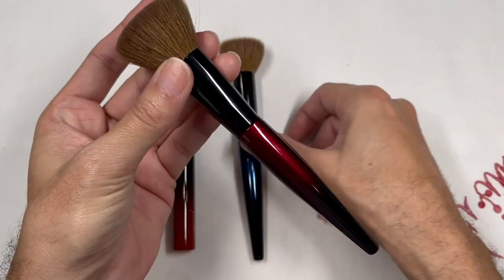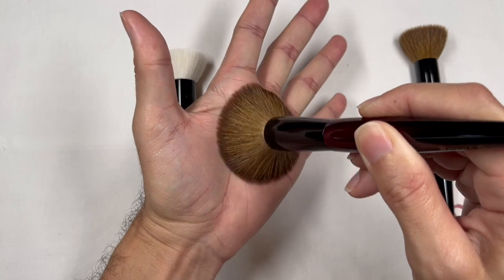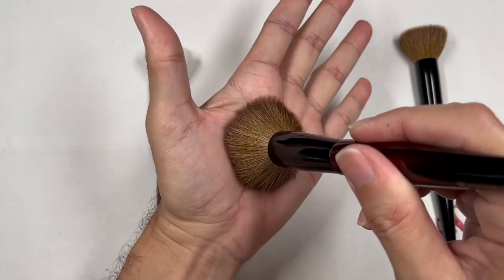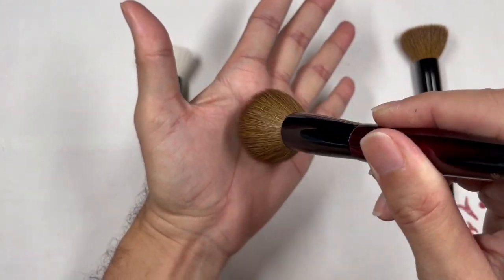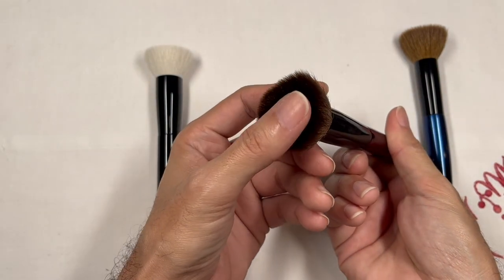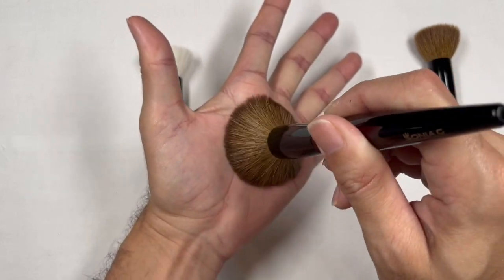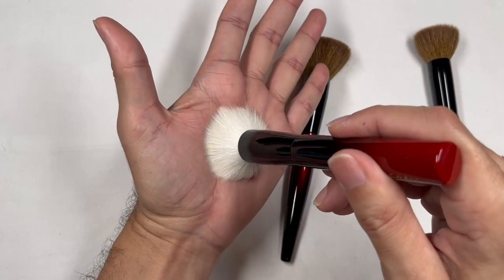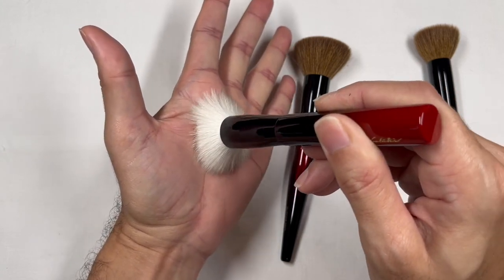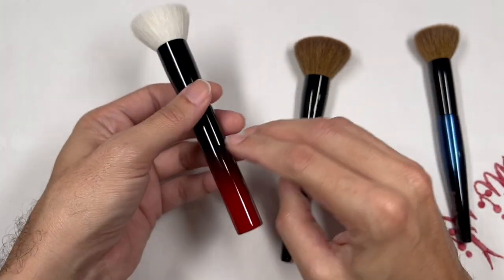The Buffer Pro, if I press it, actually has the same characteristics as the Koyudo by Yushiki Foundation Brush — there's a slight spring in the brush head when pressed on my palm, and there's a core of strength in the belly. It acts almost similarly to the Smooth Buffer but also like the Koyudo Yushiki Foundation Kabuki Brush. You can see that spring in the bristles and the abrupt change in direction when I do that.